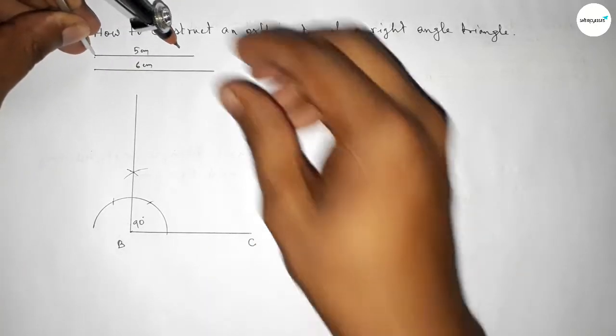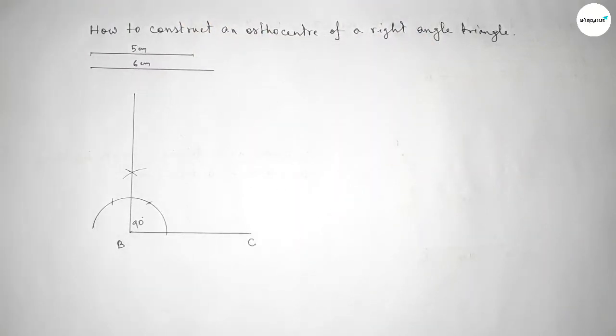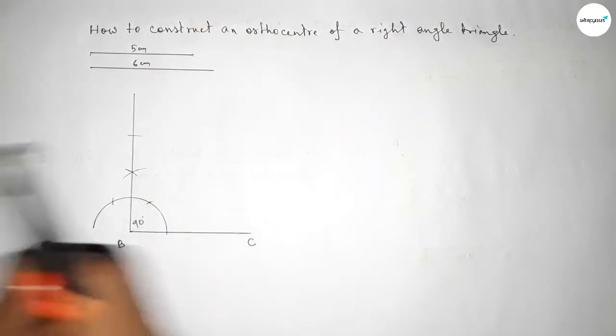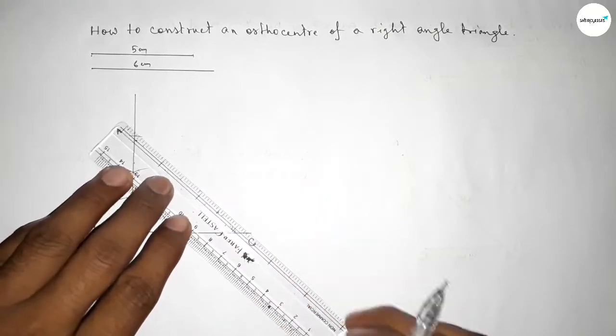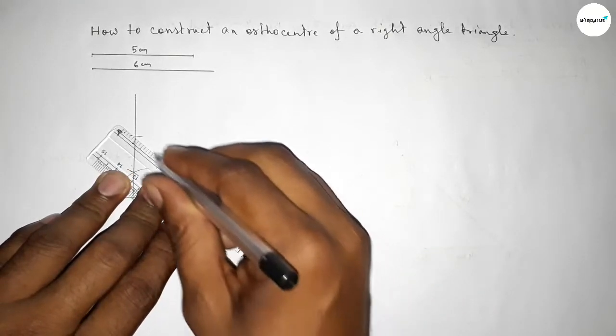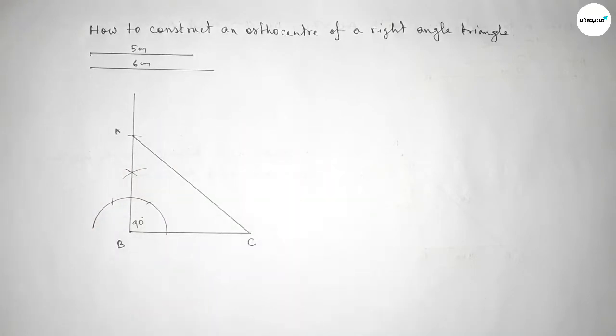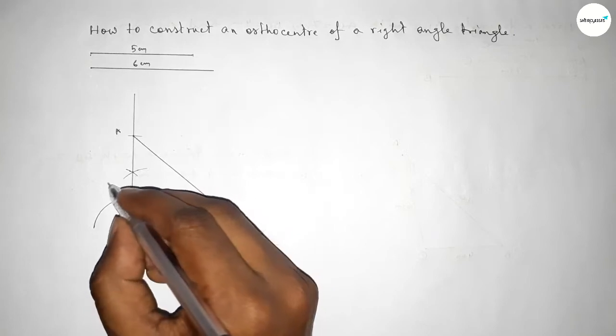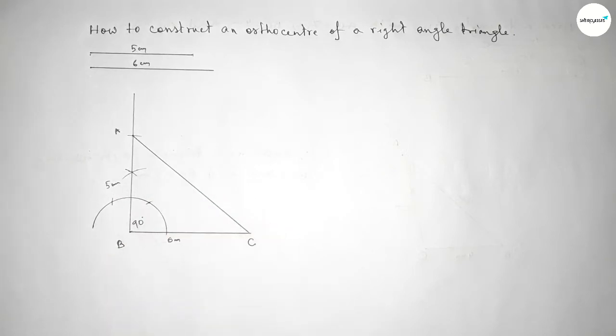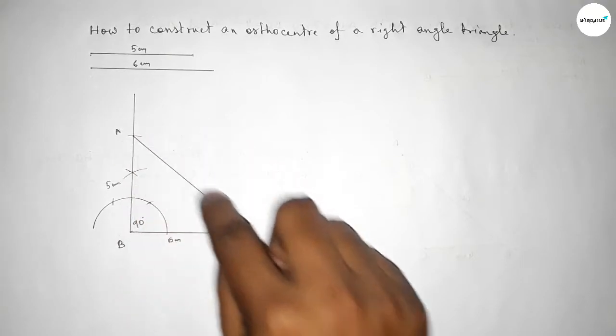Taking the length five centimeter by compass, putting the compass on point B and cutting to mark point A. Joining A and C — this is the hypotenuse of the right angle triangle. So this side is six centimeter and this side is five centimeter. Now we have to draw a perpendicular line from point B to line AC.